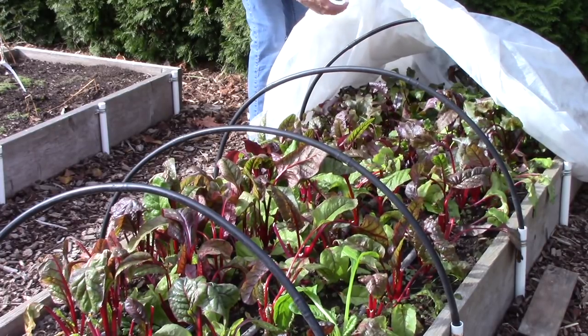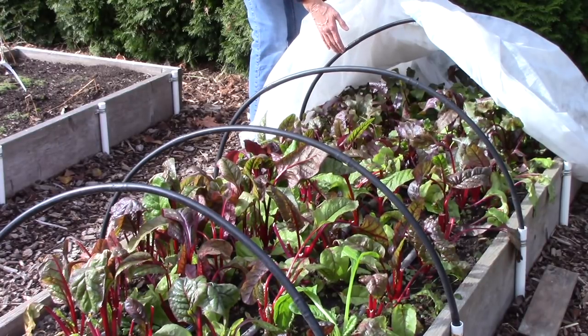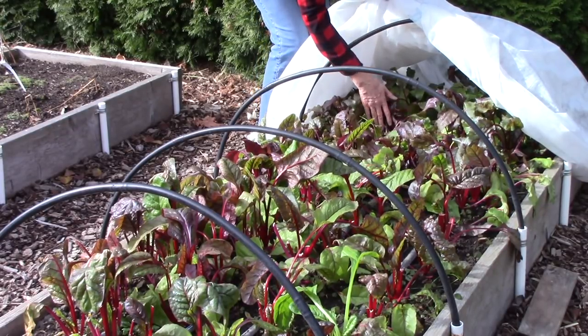At the other end of the bed is where I have the beets, and the problem is their roots are not very big yet. This was a second cropping and I've learned my lesson — if you're going to plant a second crop of a root crop you really need to plant them a lot earlier, because I just didn't give them enough time to develop. So that's a lesson to be learned for next year.